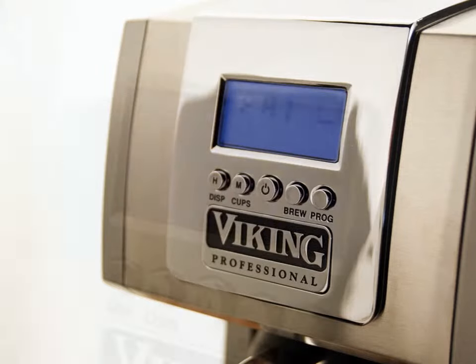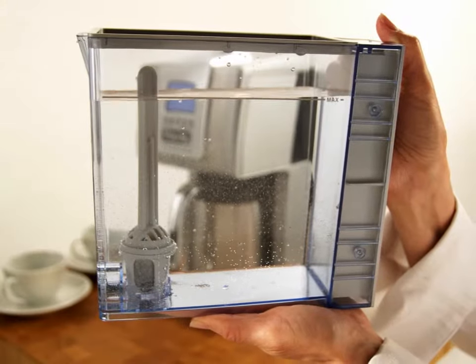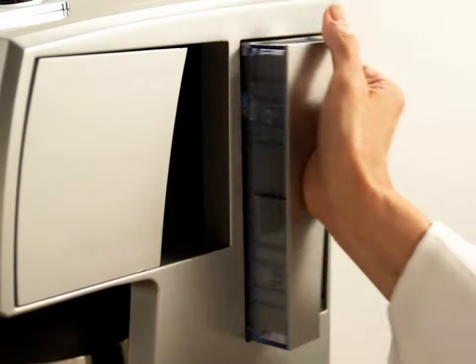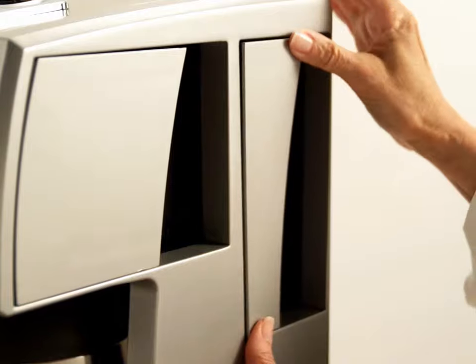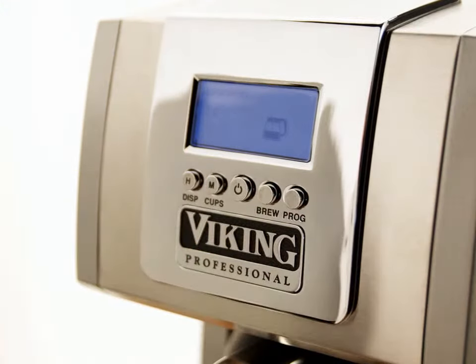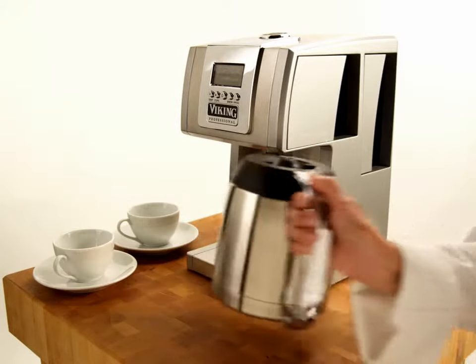The coffee maker must be primed before using it for the first time. Fill the removable water reservoir with cold water to the max fill line, then place the reservoir back into position. Press the display and program buttons simultaneously to begin priming. When the pump stops, empty the carafe and you're ready to brew.